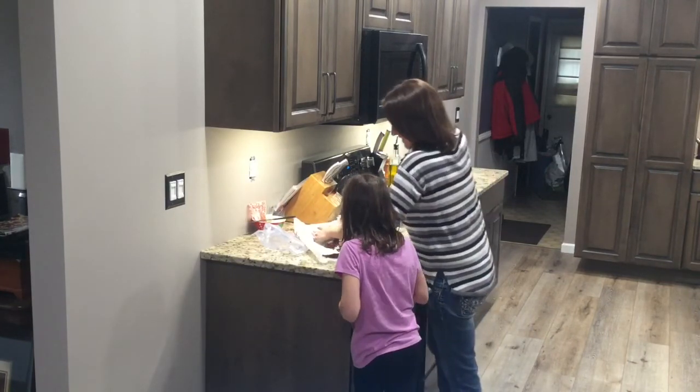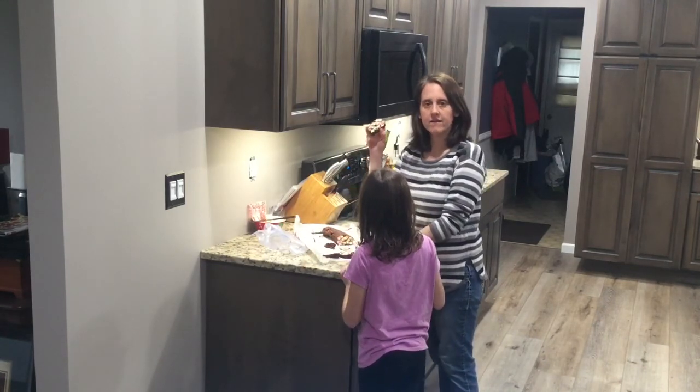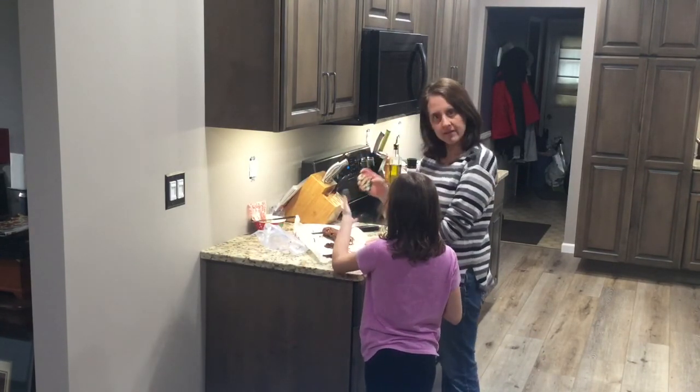And now I'm going to taste them. These would make a very, very easy dessert for your holiday dinner.